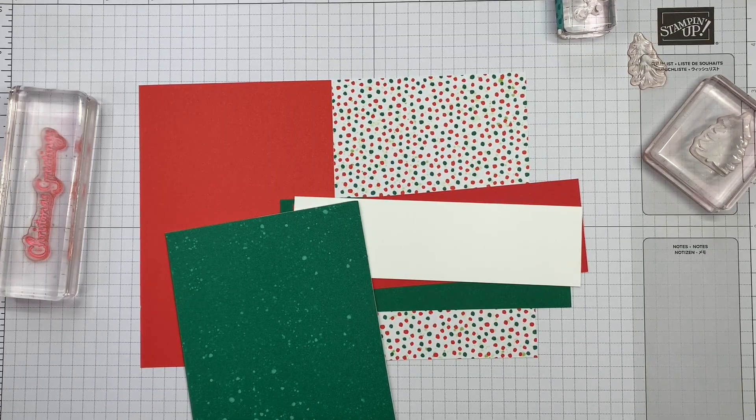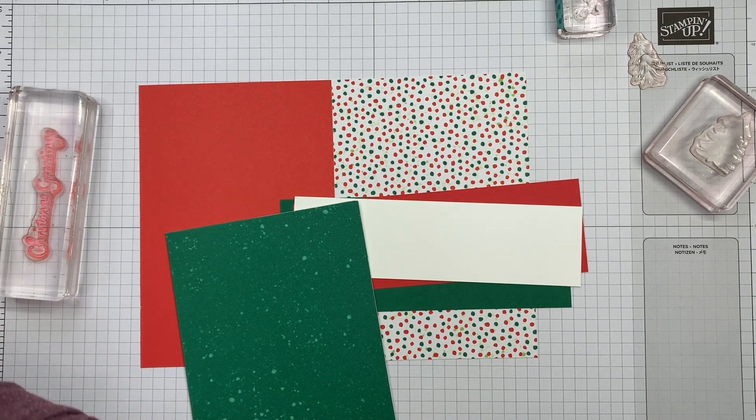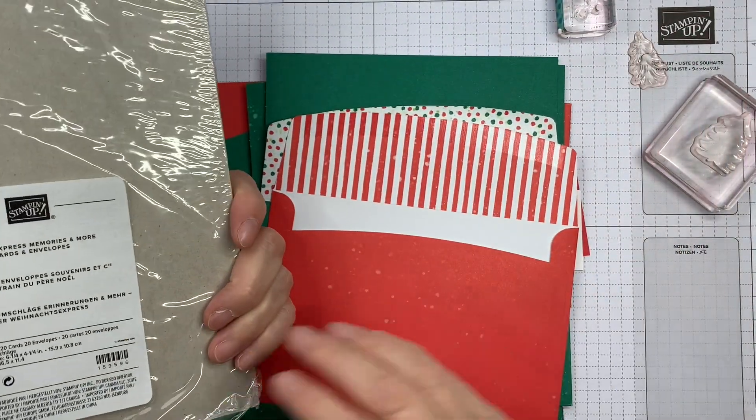Hi, it's Sarah here from Crafting and Stamping, and I'm back with another Quick Card. For my Quick Card today, I'm using some ready-made cards and envelopes. These are great for doing Quick Cards any time of the year.